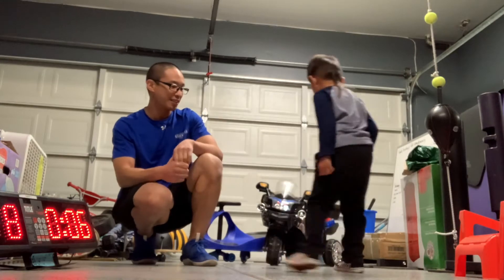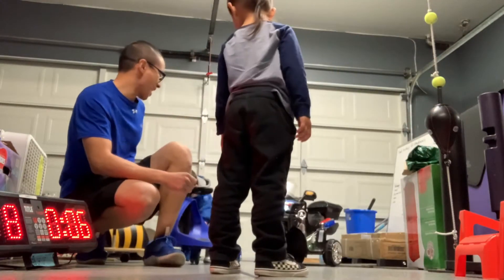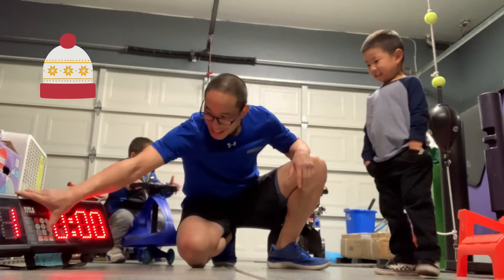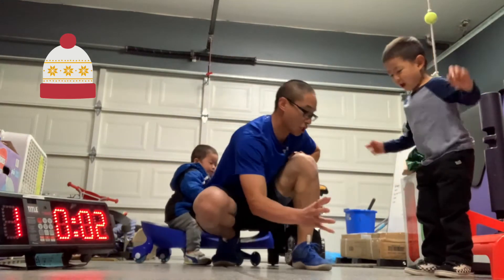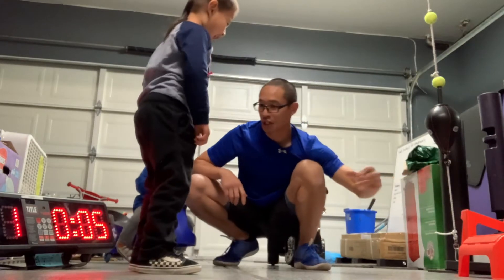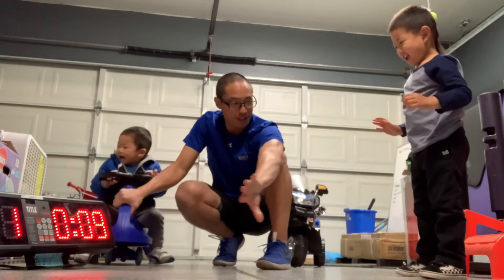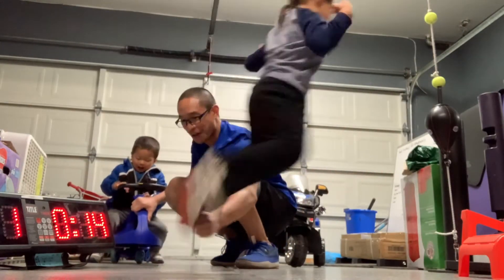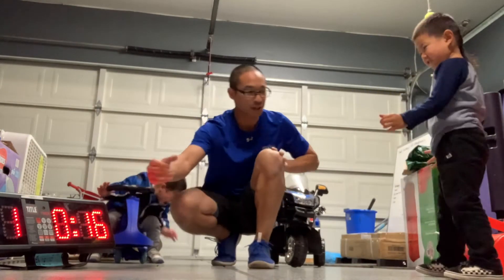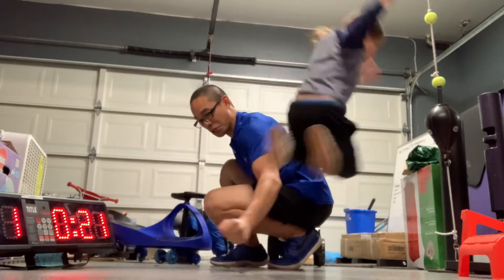Show your fancy feet! Ashton, are you ready? Start off over there. On your marks, get set, and go! 1, 2, 3, 4, 5, 6, 7...